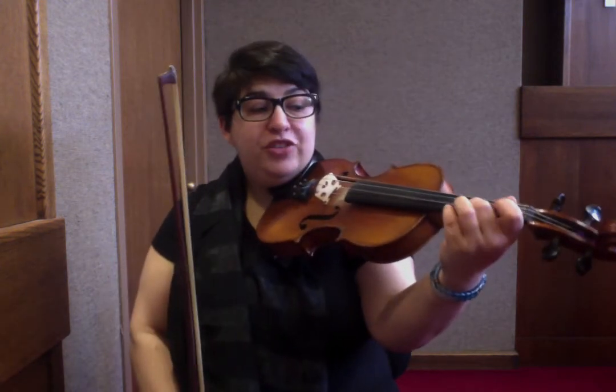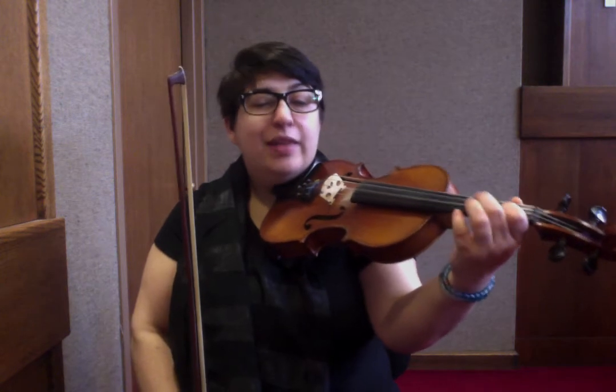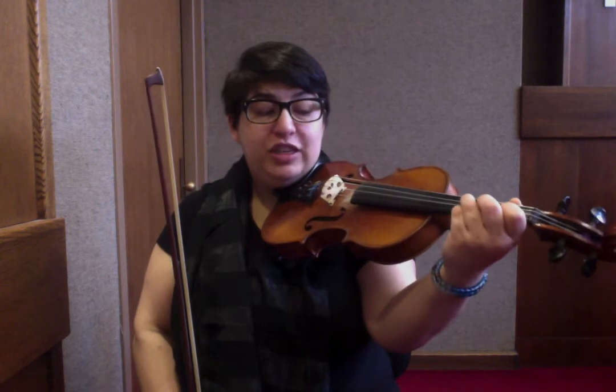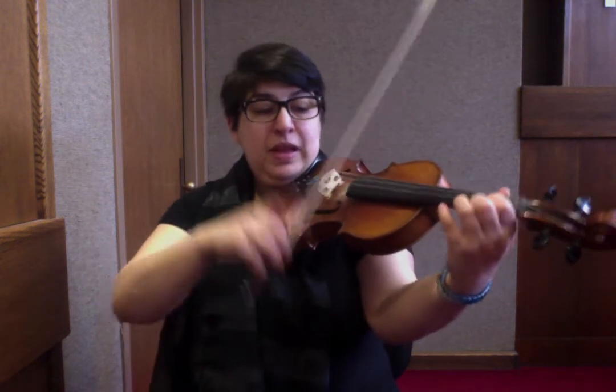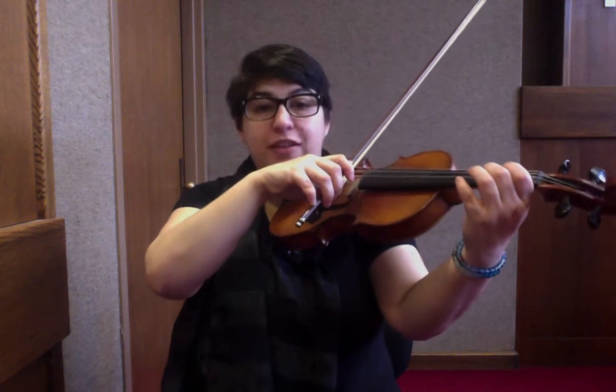Then you're going to play C sharp, A, C sharp, B, G, B — that was a C sharp both times, sorry. C sharp, A, C sharp, B, G, B — or 2, A, 2, 1, 3, 1. So let's go back to the beginning and put that together: down on the D and A, and slur to the F sharp.